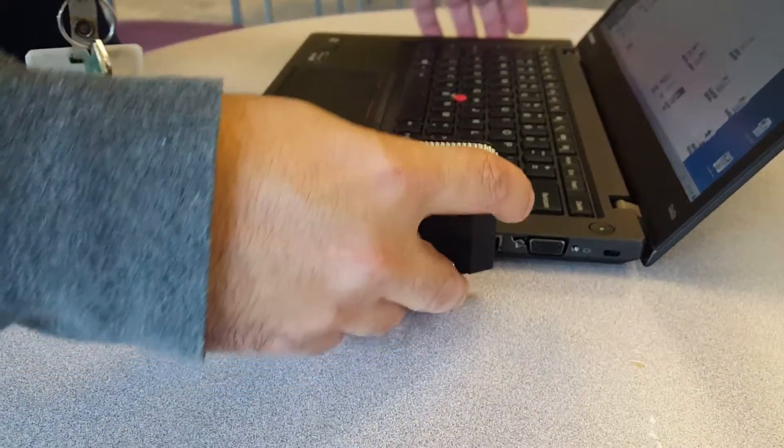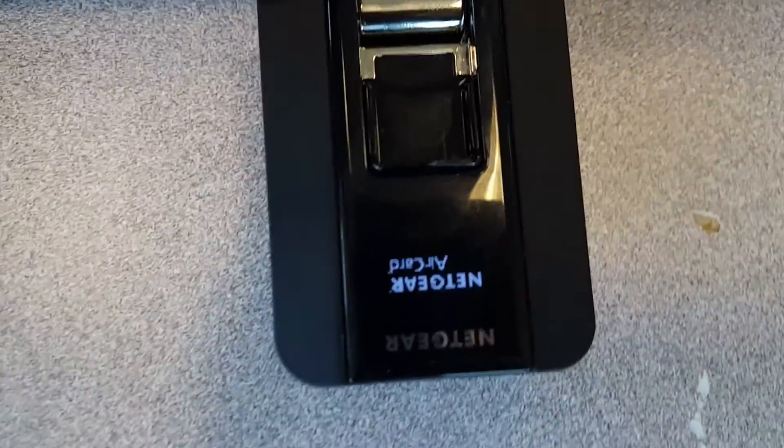You simply plug your device in like so and it should light up saying Netgear air card. After about 30 seconds or so, it should then say TELUS on it and ready to connect. And then you're ready to go on to your next step.